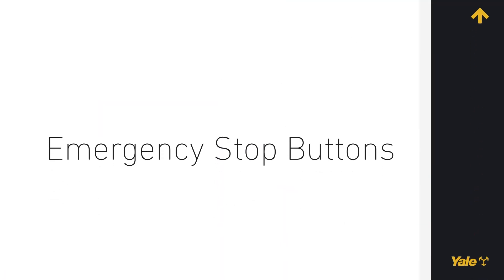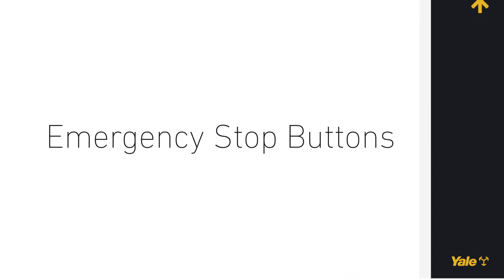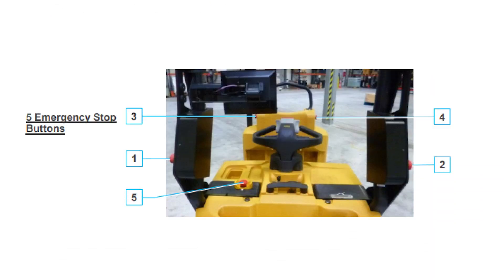Emergency Stop Buttons. The robot has five emergency stop buttons: two emergency stops, one on either side of the move box mounting frame, and three battery disconnect switches — one on either side of the rear of the robotic truck and one on the manual control panel.